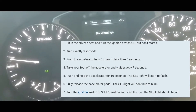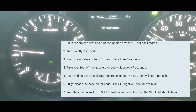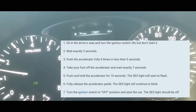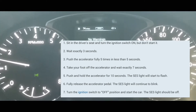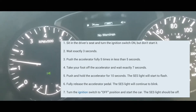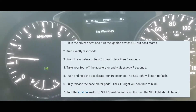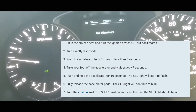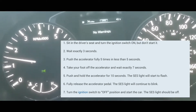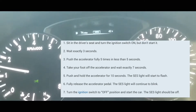Count one one-thousand through seven one-thousand. Then press the accelerator pedal and rest your foot on it for about 10 to 14 seconds. Once the service engine light blinks, you can take your foot off, turn the car off, turn it back on, and that should reset it for you.